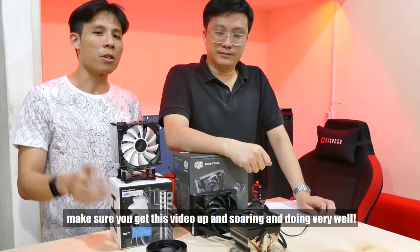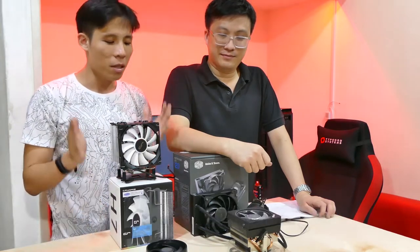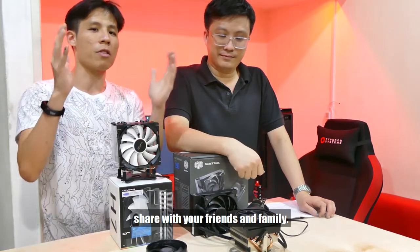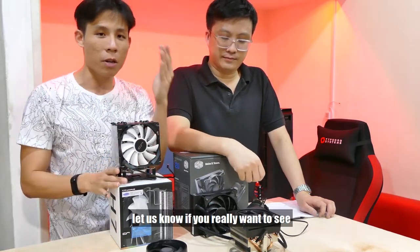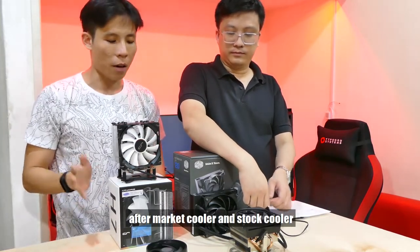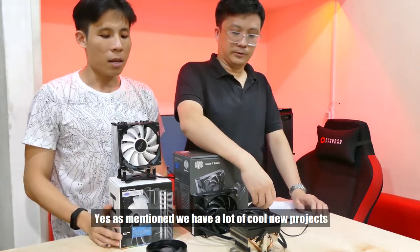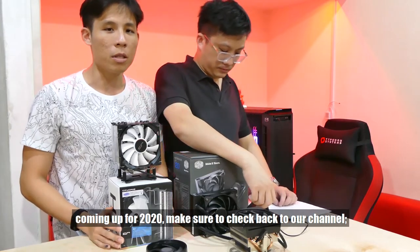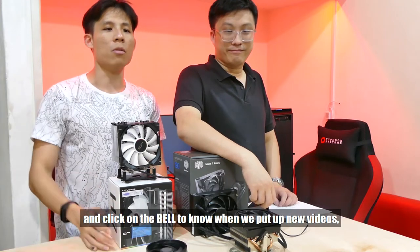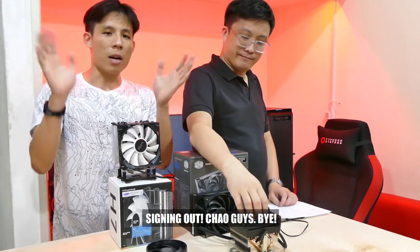If you want to see that happen, make sure you get this video up and doing well — like our first comparison video between aftermarket and stock coolers. If you like this video, give us a thumbs up, share with your friends and family, and give us a comment to let us know if you really want to see the next test happen. In the meantime, if you have not seen our first comparison video between aftermarket coolers and stock coolers, make sure to check that out. Also check out our ASUS and Ryzen playlists. We have a lot of cool new projects coming out for 2020. Make sure to subscribe and click the bell for notifications. From Femartan and Gordon from Typo Systems Asia — signing out! Ciao guys!